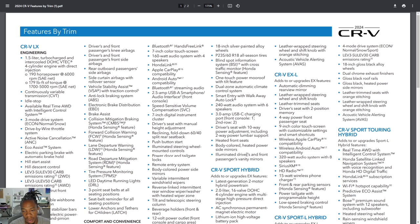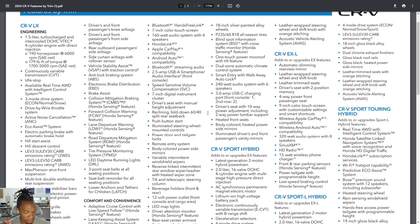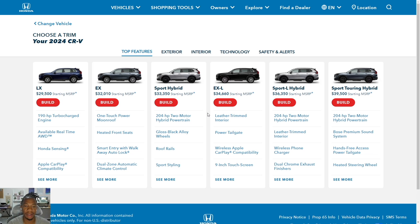On the EX, the dual-zone climate, moonroof, heated seats, and blind spot monitor are likely deal-breakers for most buyers. Remote start may be one too. Looking at the trim lineup, LX, EX, and EXL are gas-only; Sport Hybrid, Sport L, and Sport Touring are all hybrid. So you have three gas and three hybrid options. Interestingly, the Sport Hybrid is priced lower than the EXL even as a hybrid, because the EXL does give you more features than the Sport Hybrid.